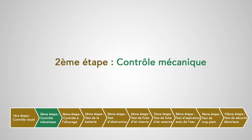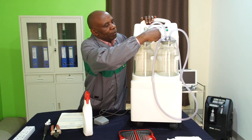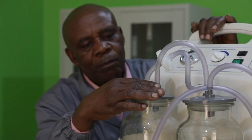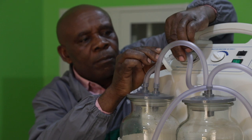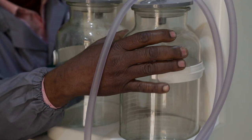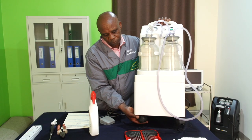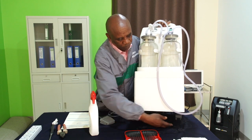Deuxième étape : contrôle mécanique. On va vérifier la fixation de la tubulure, du filtre, du couvercle et l'état du joint du bocal. On va vérifier l'état du support de l'aspirateur, la fixation du bocal sur le châssis, ainsi que les roues du chariot si notre aspirateur est monté sur un chariot.